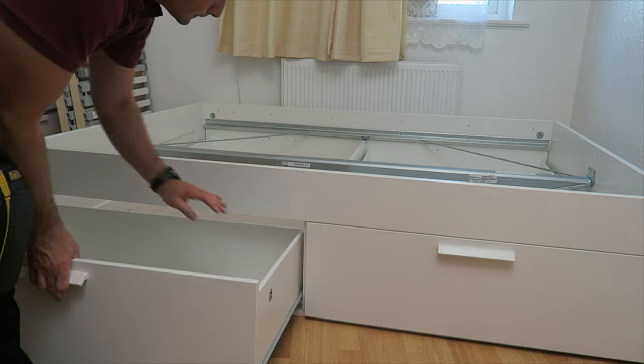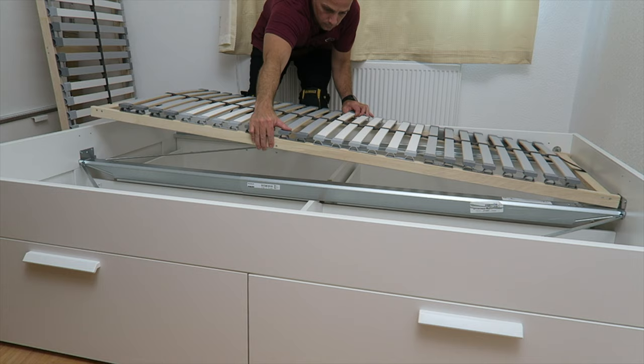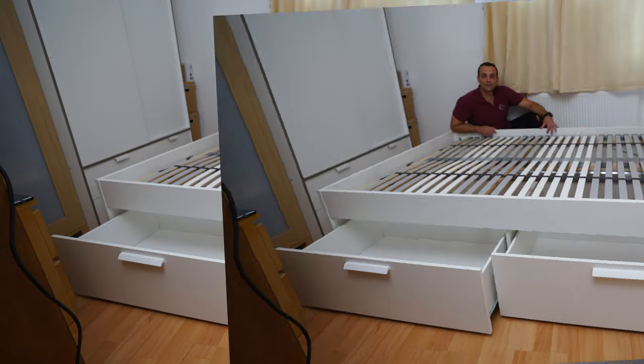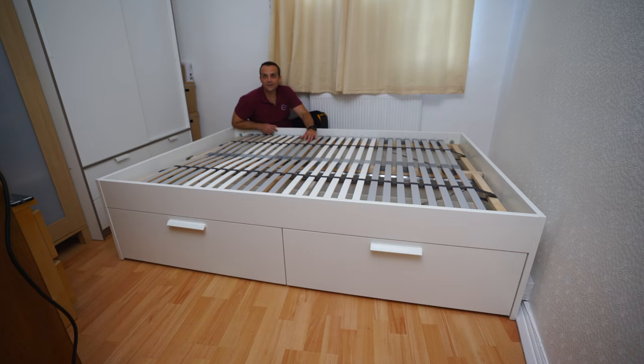I'm going to show you how to assemble the IKEA Brimnes bed with storage underneath — big drawers for storage — and we're also going to have the Lonset bed slats from IKEA. I did a video on those previously, so I'll leave the link in the description. You can check it out if you choose exactly the same bed slats. Let's do the IKEA Brimnes bed.